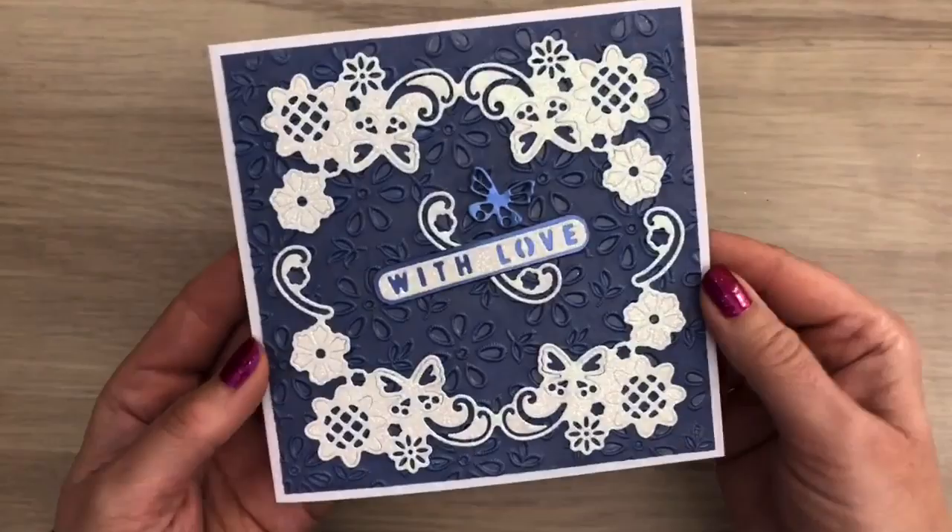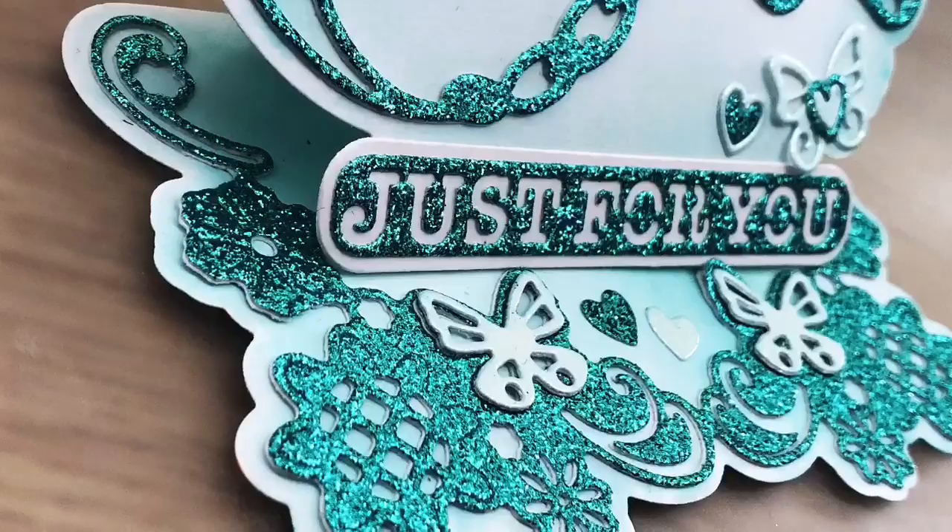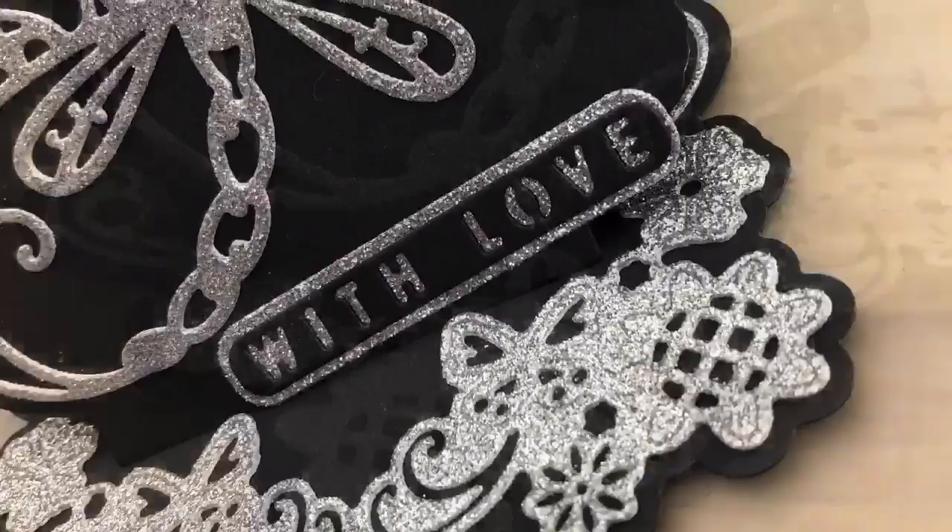If you like this die set, make sure to use code DIE5 for five dollars or five pounds off. There's also an inspiration hub of content from your favorite crafters, so make sure to check that out. I hope you liked the video — don't forget to like, share, and subscribe, and make sure to keep on crafting!